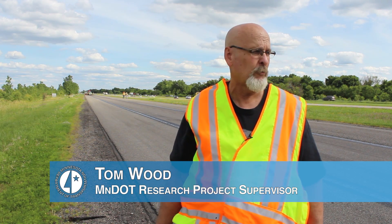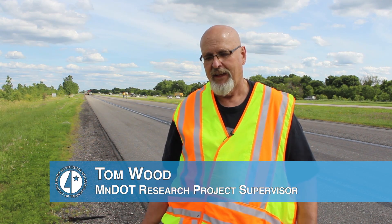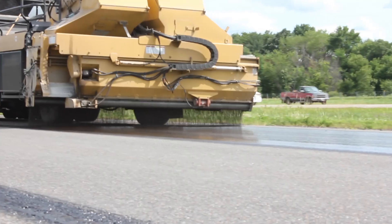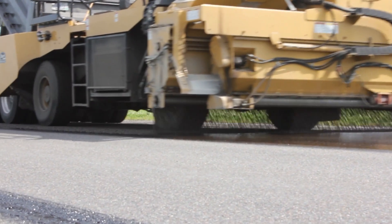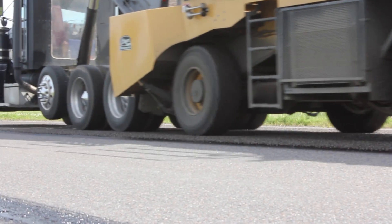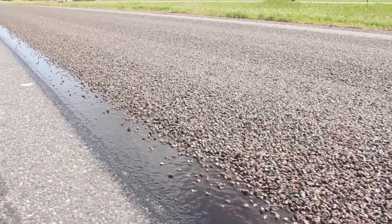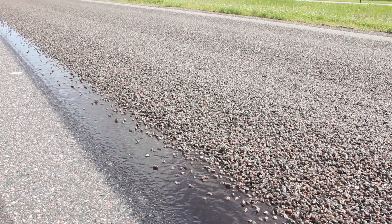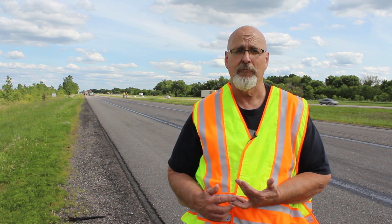What we're doing here today is chip sealing on the interstate. Chip seal is one of the most important preventative maintenance tools we have in our toolbox, and historically it's only been done on lower volume roads. But with the new methods we've developed over the last 15-20 years, there's no reason why on a properly selected high-volume, high-speed road we can't chip seal successfully.